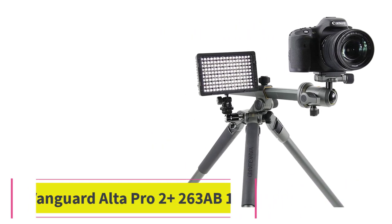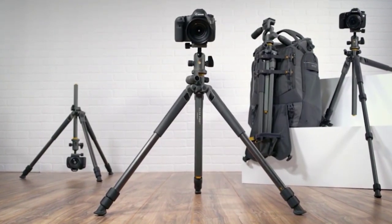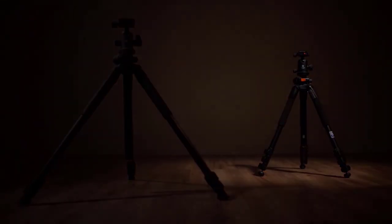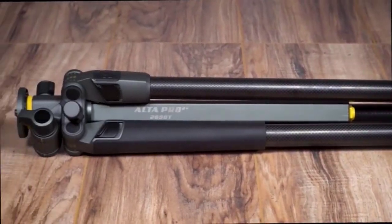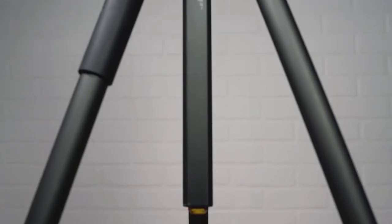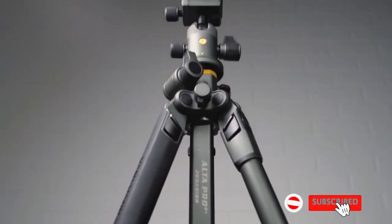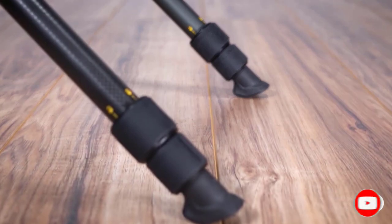Number four: Vanguard Alta Pro 2+ 263AB100. This last product is the best high-end option based on its price tag. The 'Pro' in its name is well-earned — it is used by many professionals and has pro-level features. Its measurements are 29 by 5 by 5 inches, it weighs 5.1 pounds, and is made of aluminum.